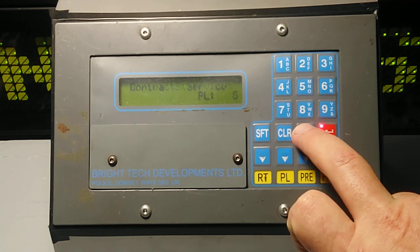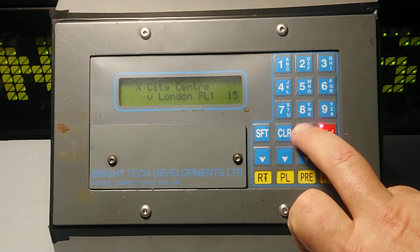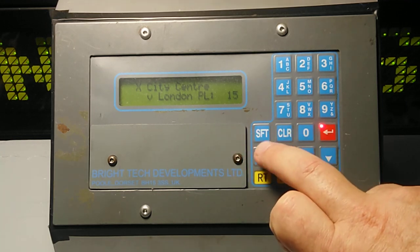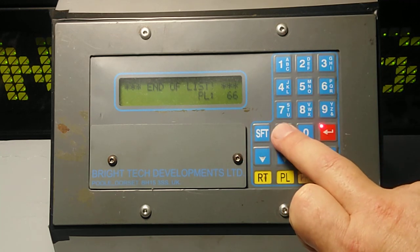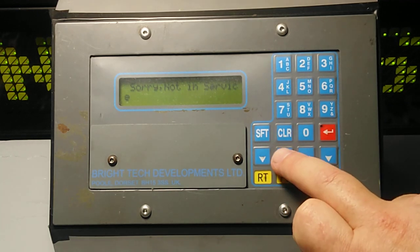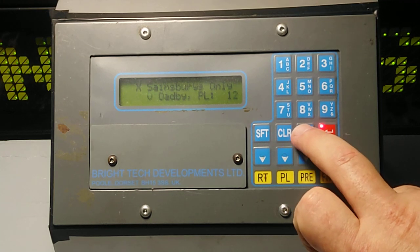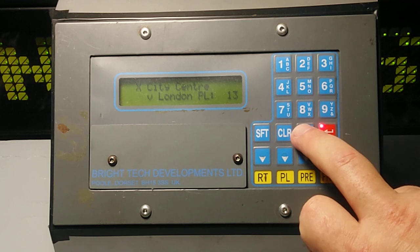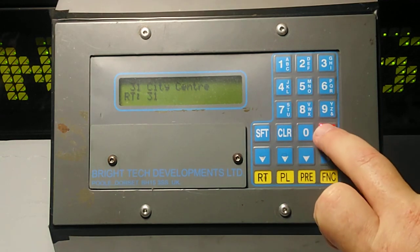I'm going to press shift, because then if you press 0 or 8 you can scan down to find your destination. In this case we're going to do Ode Bikoum Rise to Leicester City Centre. What you would do is then press plate. The controller's buttons aren't that sensitive, so we'll try that again — city centre, RT, that's better — 3-1, and the red button to set.